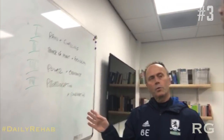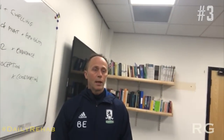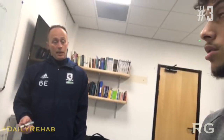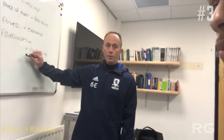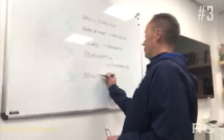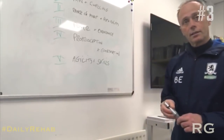On your ankle, proprioception will be the ability to hop and hold, the ability to balance. And you can't balance properly unless you've got good power and endurance. Then we start to work on certain tasks such as running, landing, and jumping, and being able to execute those movements. This is an important phase to go through before you come on to the final classic stage of rehabilitation for most people, which is agility and skills — your football-specific movement.